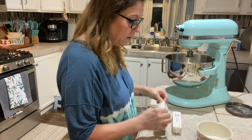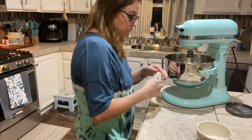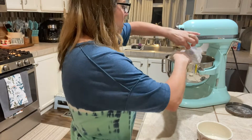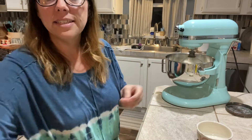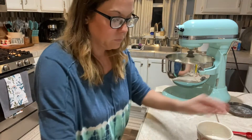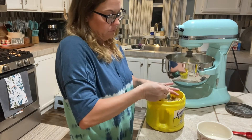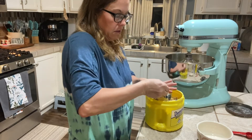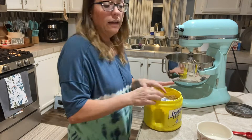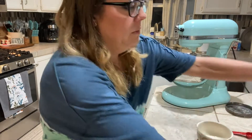We're going to put in our cup of butter - these are just softened sticks of butter. Two softened sticks of butter equals one cup of butter, so we'll get that in there and start getting that creamed together. Then to that we're going to add one teaspoon of vanilla, then three quarters of a cup of brown sugar, and then three quarters of a cup of granulated white sugar.